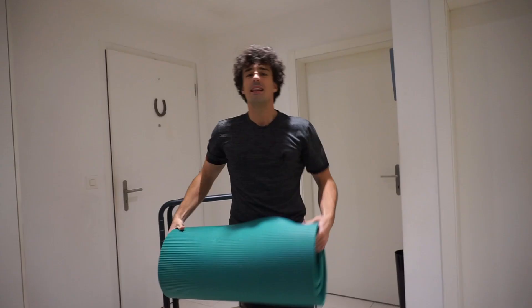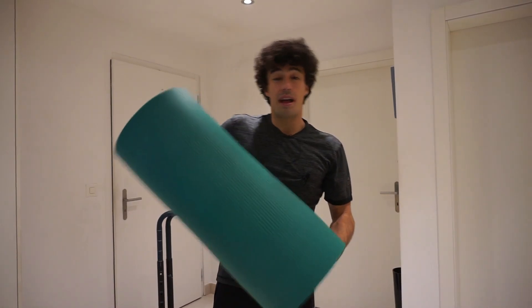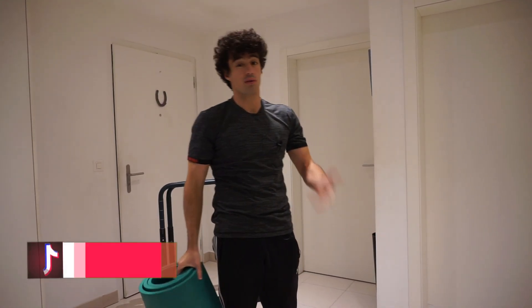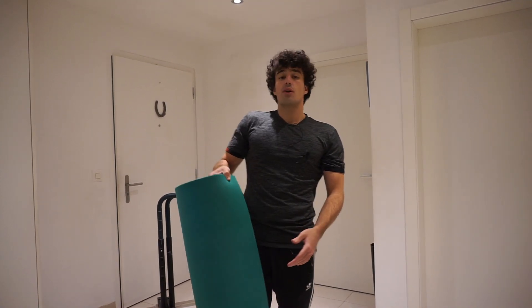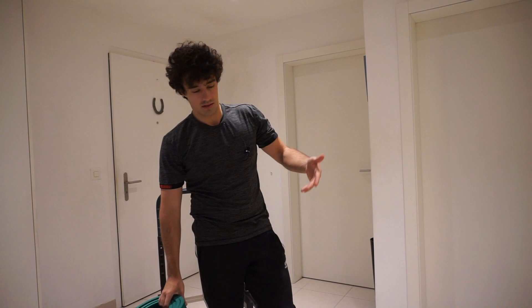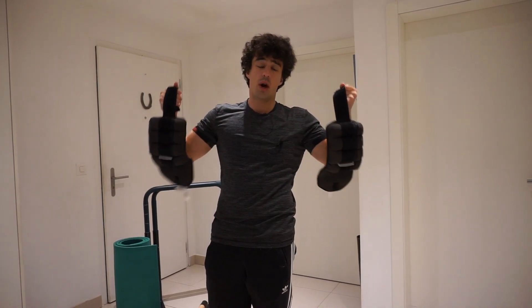The next on the list is the mat. Same here — you won't need it for every workout, but it's always good to have one because some workouts require it, for example floor ab workouts. Doing them on a bare floor is very uncomfortable. There are different types of mats; I prefer the thick ones because the thin ones feel almost like having no mat at all and it still hurts.